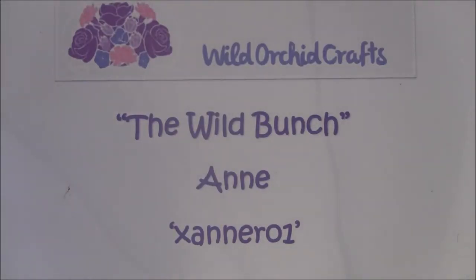Hello everyone, it's Anne from Anne's Paper Creations and I'm back with another video for Wild Ogre Crafts YouTube channel. It's the Wild Bunch and my YouTube channel is xanro1. If you haven't visited the YouTube site before, I will link to it below where you can find a lot of inspiration and different crafts projects from different crafters. I will also put the link to the shop below where you can find beautiful flowers and embellishments.